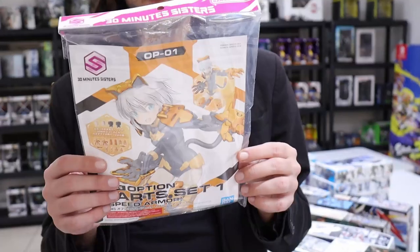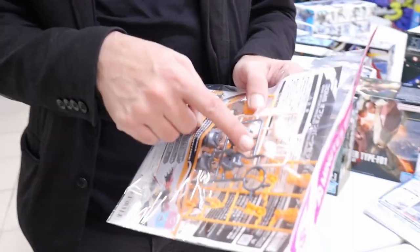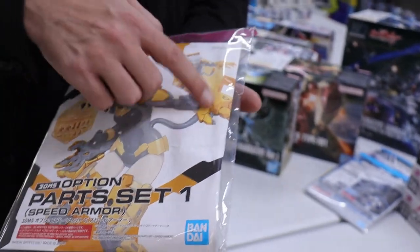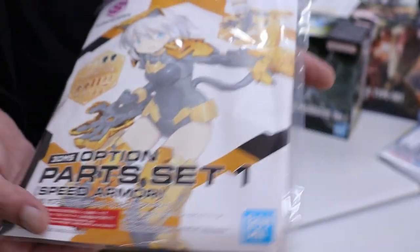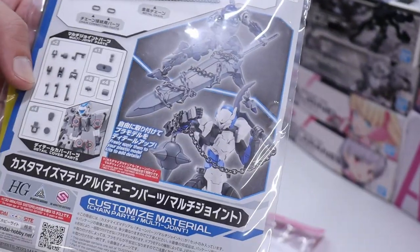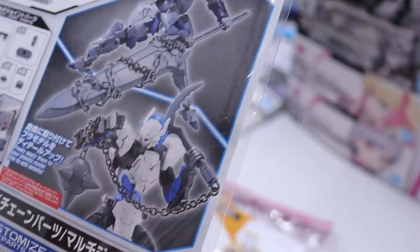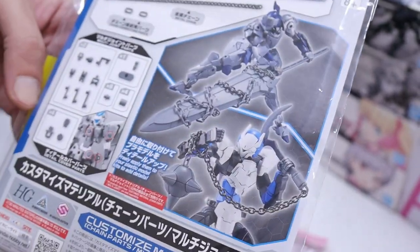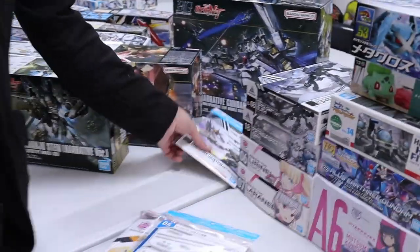Speed Armor — so now if you somehow messed up the butt of your waifu kit, you've got replacement parts. Some cheeks. But this is actually like cool kitty-cat looking armor — if you've got the Rucheta, this is perfect for it, you can make a cool waifu. Then we've got the chains from 30 Minute Missions, with an extra attachment point. That sword wrapping around — it's so cool. That's really cool, very Kingdom Hearts.